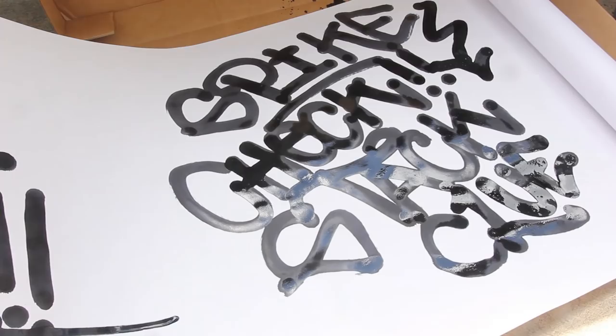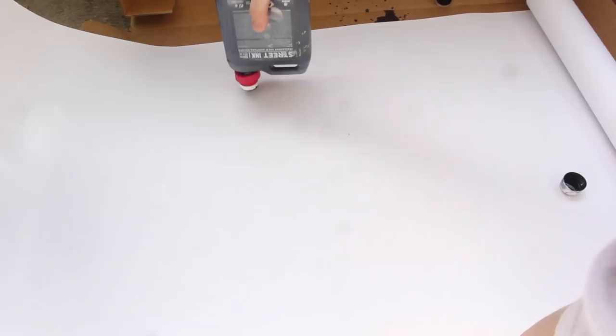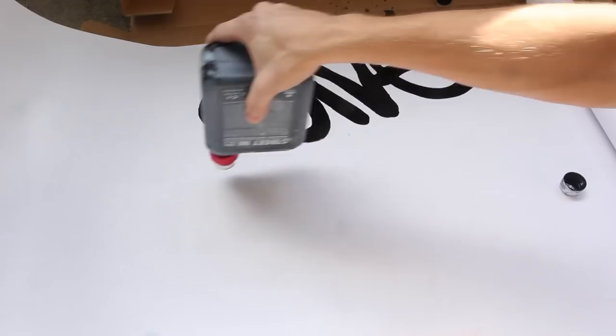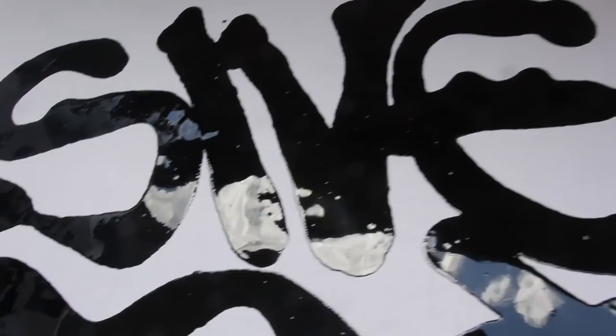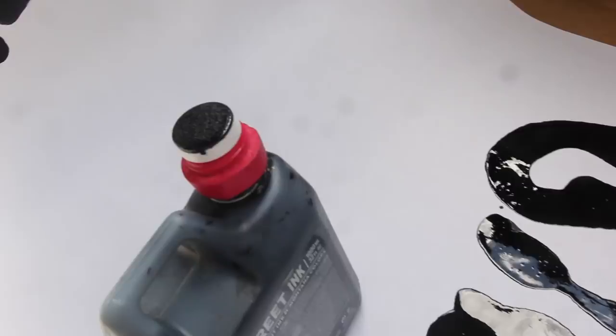Seeing as the threading seemed pretty close between the two, I'm going to throw the adapter right on the ink bottle and see what happens. That turned out a little unruly — it basically just made a huge puddle of paint. The pressure and weight of the Street ink bottle holding down was just forcing that lever on the mop top, actuating the valve super hard and dumping paint. Won't do another one for fear of using too much, but it does seem possible overall.